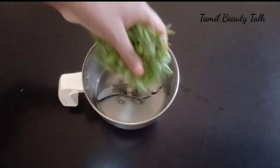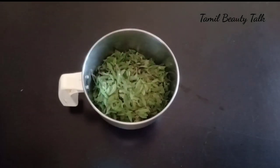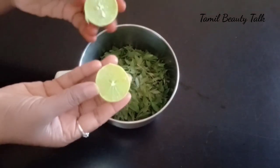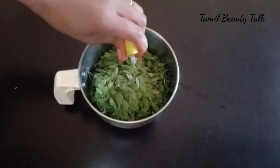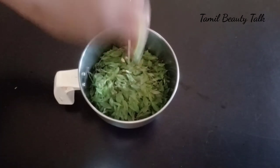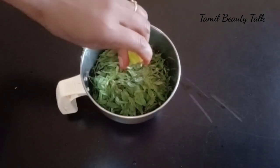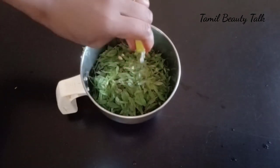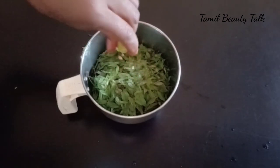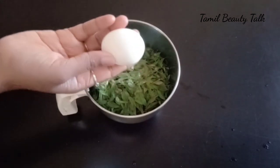Put a mixer in a jar. Use 3 fingers of maridani. I have a small leaf. Use 1 lemon. Use the seeds from the ground.